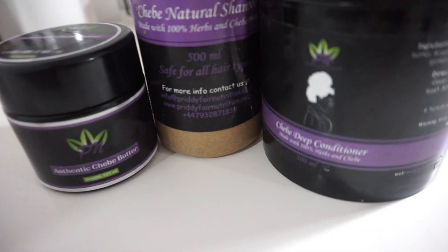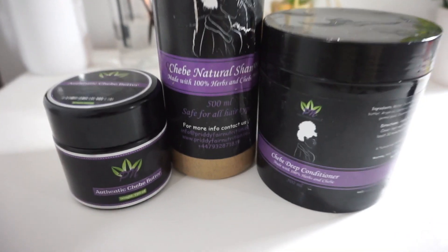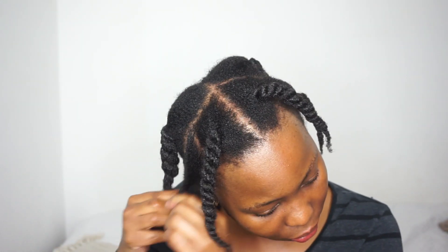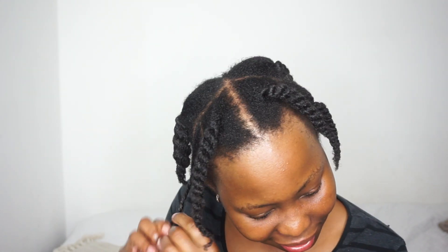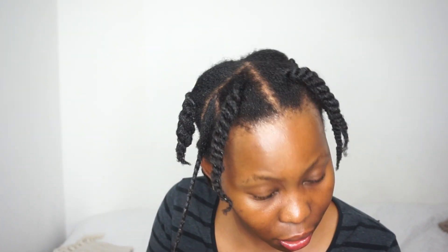The chebe shampoo consistency was very watery, so it was quite messy to work with, and it's black in color so you can imagine the mess in my shower. However, I love that it foamed up very quickly and smelled so good. All these chebe products smell divine — the butter smells like bubblegum milkshake, I'm not even exaggerating!